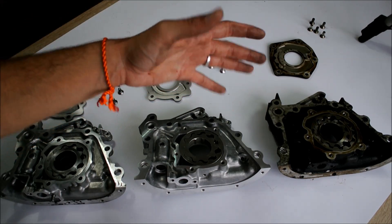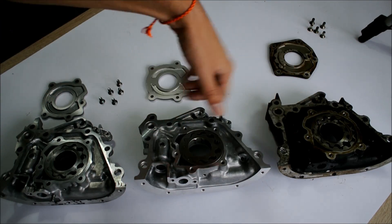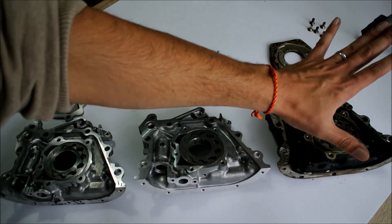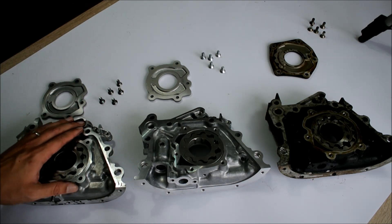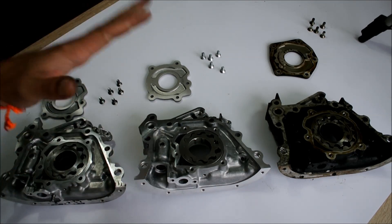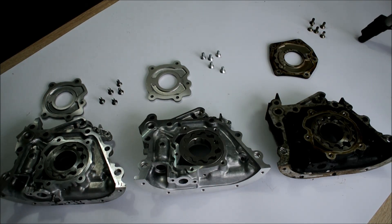During its lifetime, the 4G engine actually had three different oil pump gear designs. Now going from right to left: this is the first one, the original oil pump gear design — unfortunately it's also the worst one. Here we have the first revision to the design, and here we have the final design that was made later on during the lifetime of the 4G engine. We're going to go one by one, and I'm going to give you the details on each of these three different oil pump gear designs.